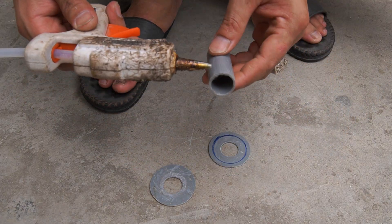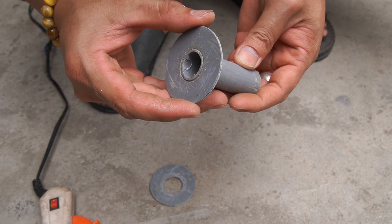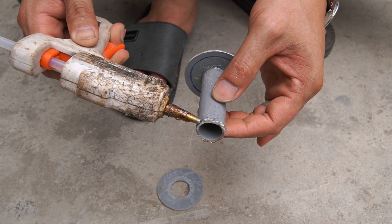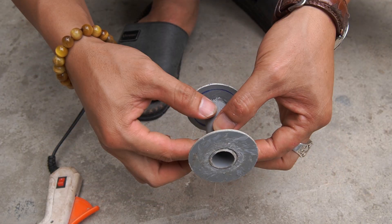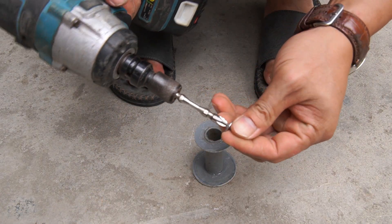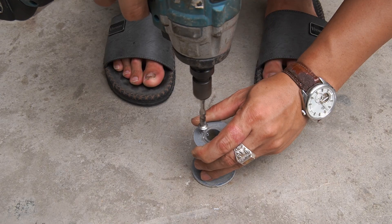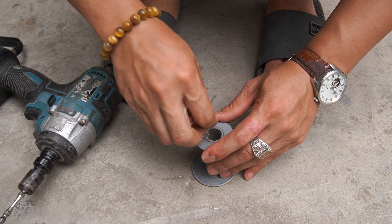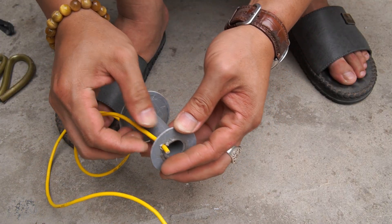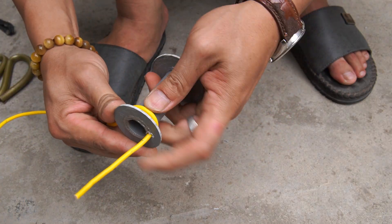I used a five centimeter long piece of PVC pipe and two round pieces of plastic with a diameter of four centimeters. Use glue to stick two pieces of plastic to two ends of the five centimeter plastic pipe. Then I used two millimeter core wire wrapped around the plastic pipe.